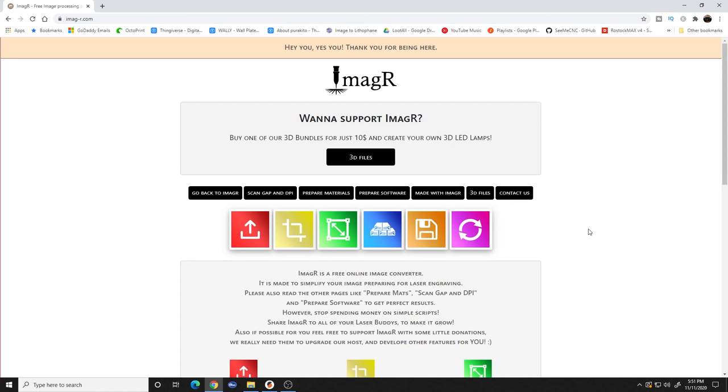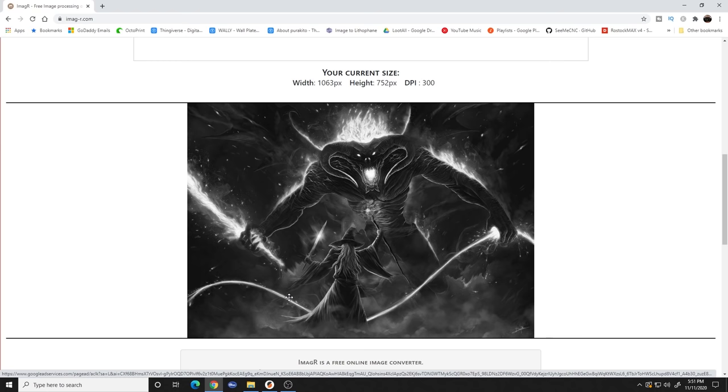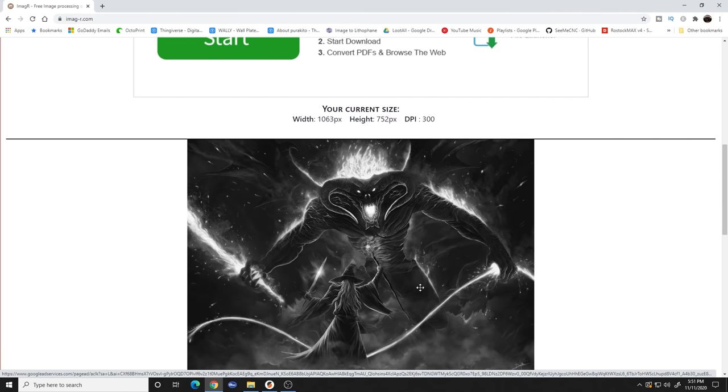Once it's done painting and dry, what we need to do is throw it on the laser, jump on the computer, and get our image ready to burn. We're going to grab any image we want — in the last two videos I showed how to grab images from Google. Just remember if there are any copyright images you don't want to sell those. In this case I'm going to use that classic scene from Lord of the Rings. I went to Imager, uploaded my picture which is Gandalf versus the Balrog, and it automatically makes it black and white when it uploads.